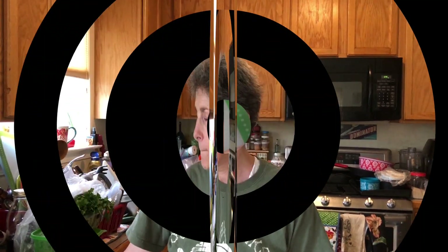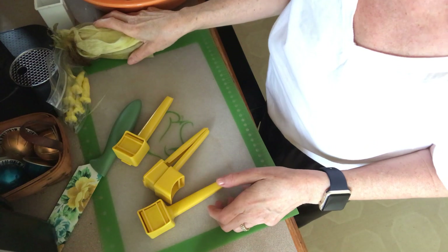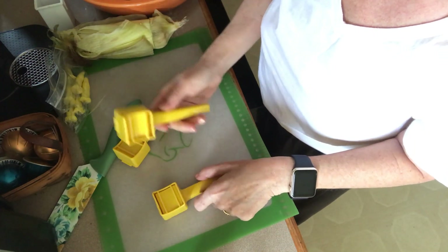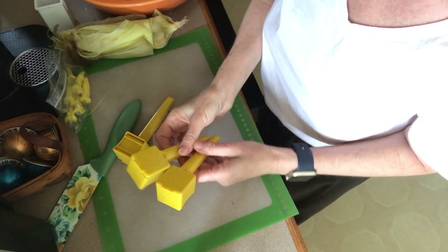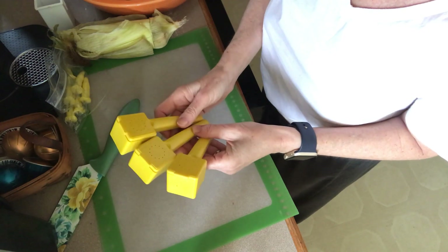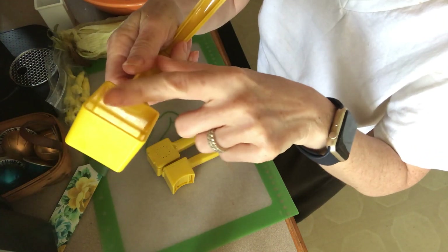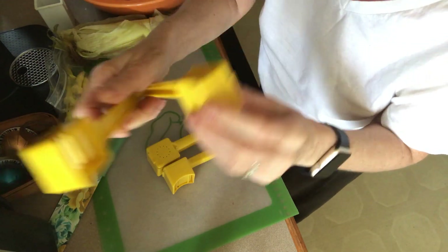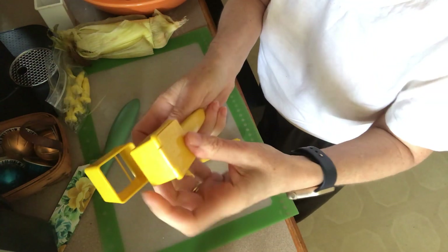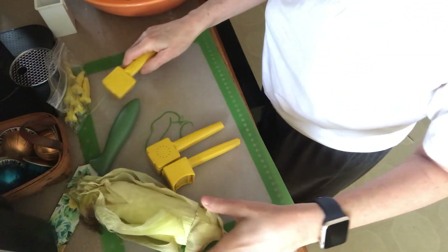So these are the tools for Tool Tuesday — we're talking corn, of course. I wanted to start with these cool vintage Tupperware butter huggers. That's what they're called: butter huggers. They hold about two tablespoons of butter, you put some salt in here, and you lock it in.